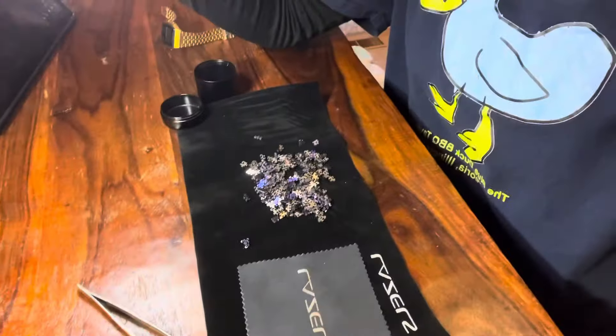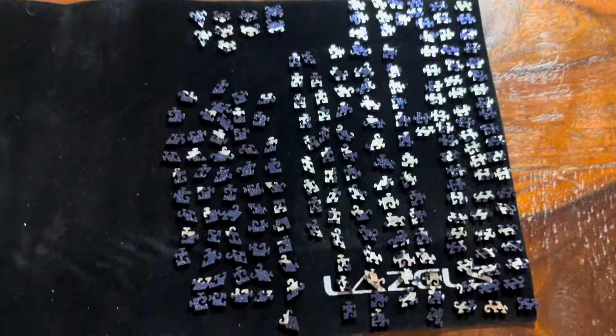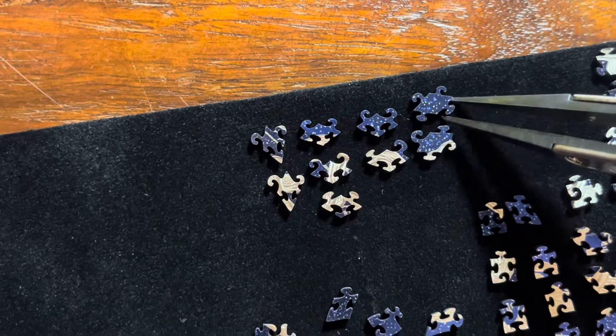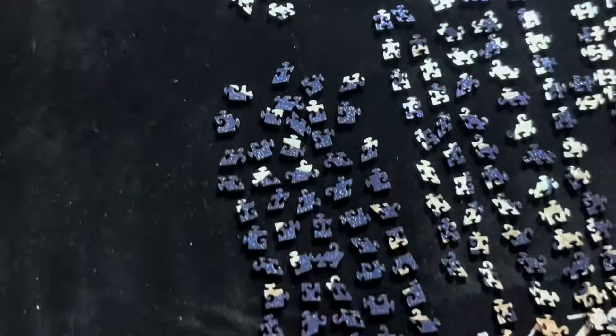I wanted to do a time lapse but I don't have a tripod and I can't hold my camera the entire time, so I'm just going to update you guys every phase. About 30 minutes in, I have sorted all the pieces and found some really cool ones. There's a photo of this puzzle online but I'm going to try to solve it without it. I'm going to work on the border now and see how long that takes.